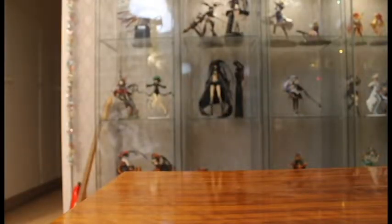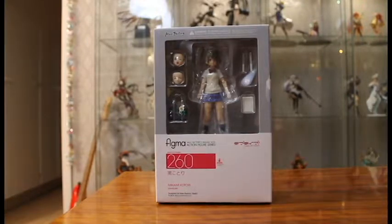Welcome back to the third Love Live Marathon review, and this time it's nothing less than my personal favorite character from Love Live — Kotori Minami, one of the second years in the cast and my favorite.